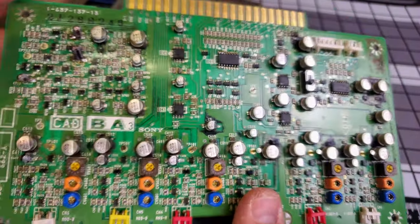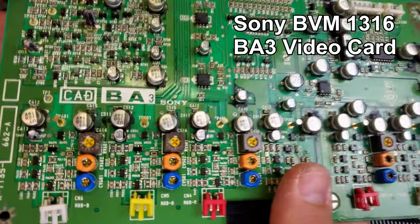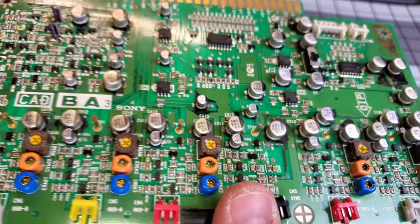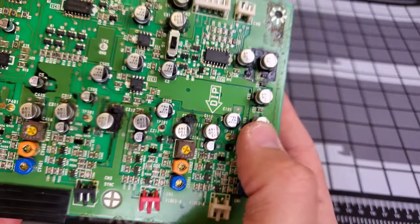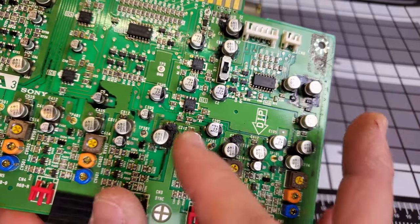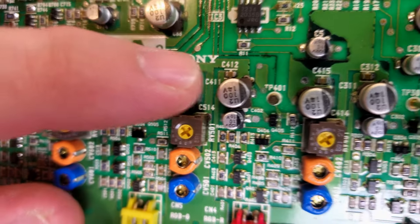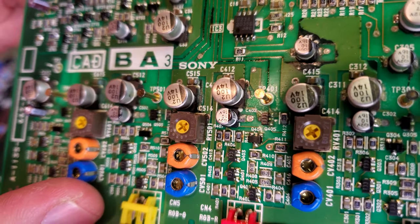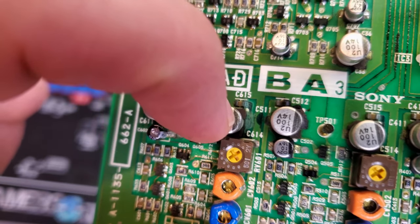After we remove the caps we will clean and inspect the board and the traces and get it ready to be further repaired and serviced. This card is a BA3 Sony video card from a BVM — the BVM-1316 — and this particular card has tons and tons of capacitors that have failed on it. About every single SMD capacitor on this board has failed, and many have leaked their electrolytic fluid onto the board, causing damage to the solder mask. This is the before condition of the card.